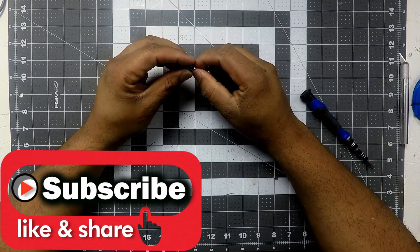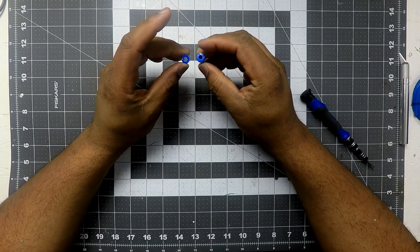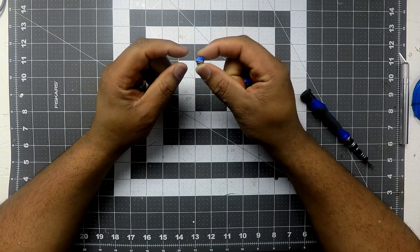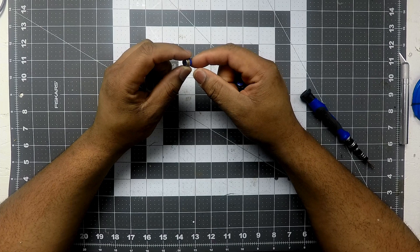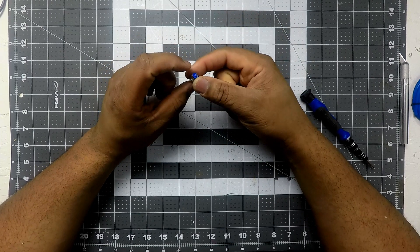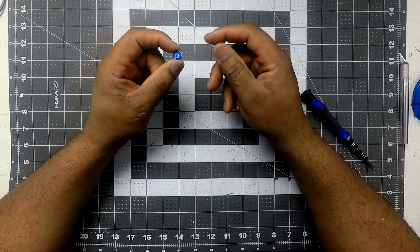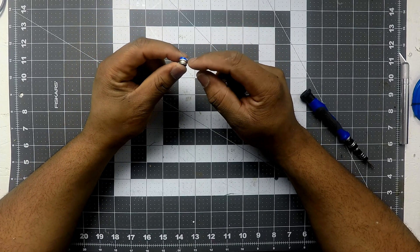Hey guys, how's it going? Welcome back. What I have here are my push fit connectors for the tube on my Monoprice Mini Delta. It stopped gripping the tube — I came in to a print that had failed because the tube had pushed out and the filament was just everywhere. I looked on Amazon and I could not find any on Prime, only third-party sellers with seven to ten day shipping specifically for the Monoprice Mini Delta.